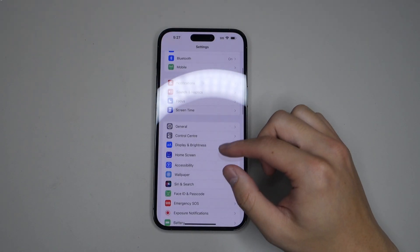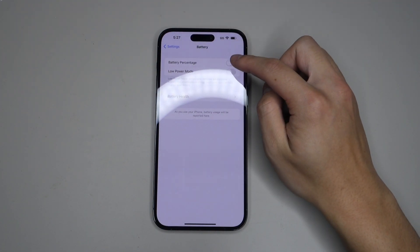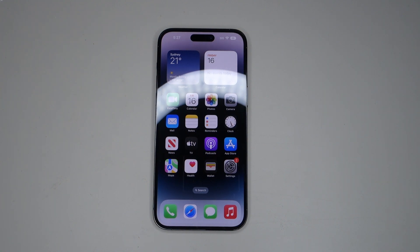First of all, we're going to go into the battery settings and turn on battery percentage, because I'm going to test out how good the battery is throughout this video while I do my first look at all the new features of the iPhone. One of the new features I want to talk about with the iPhone 14 Pro Max is the display.